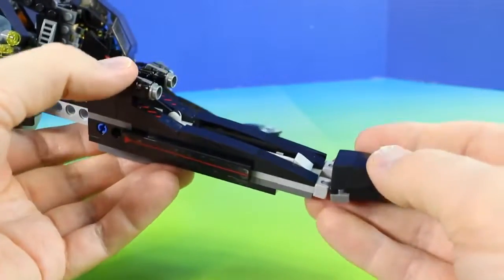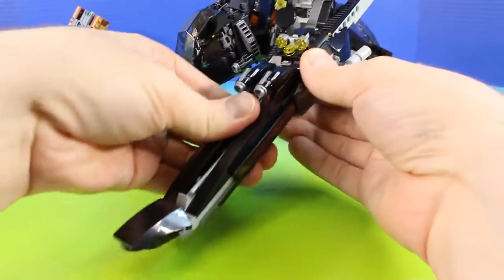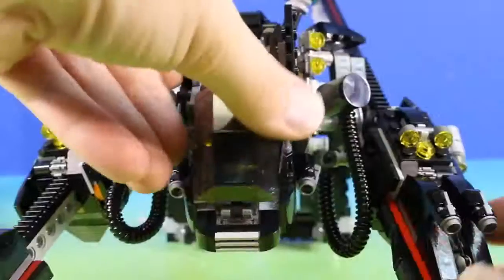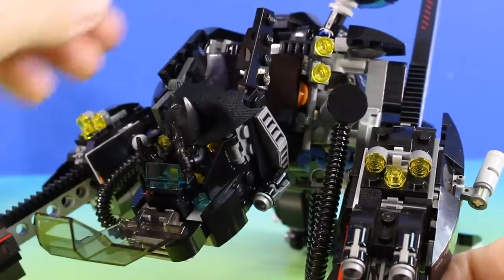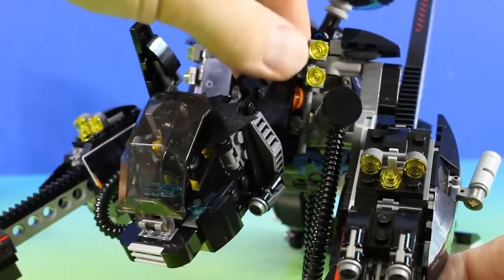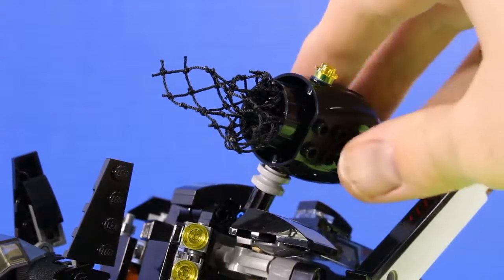And this also comes with a bunch of launchers. It's pretty much the same thing on the other side — two launchers again. And let's check out Batman. We can open this up, and here is Batman. He has batarangs all ready to go. And we can move the head up and down. We can also twist it, which is super cool. And this is probably one of my favorite parts about this — a capture net.